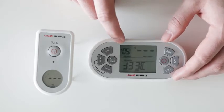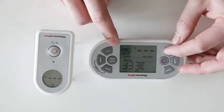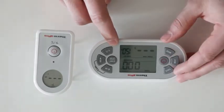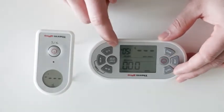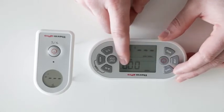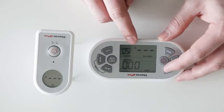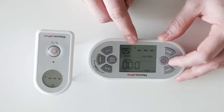You can use the mode button to switch to a timer mode. Currently the timer is set to minutes and seconds. To change the timer units, you can press the meat button to toggle between hours and minutes, and minutes and seconds.